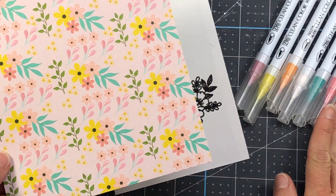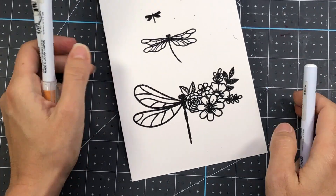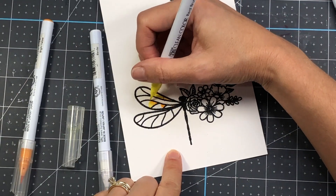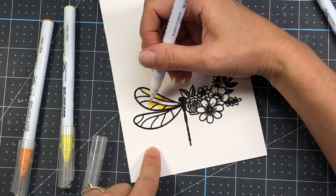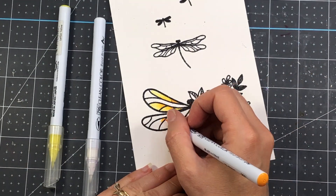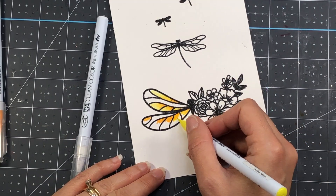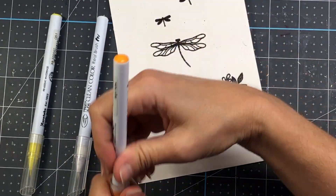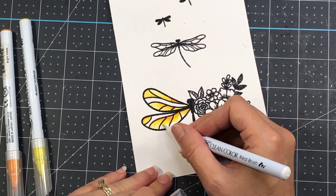I'm bringing in a piece of pattern paper to show you the color palette in the paper pad — that's where I got my inspiration for my colors. The Zig Clean Color Real Brush pens I'm using match a lot of the colors in the paper pad. I am using bright yellow — that color that looks almost orange — and also lemon yellow, blending those together with the blender. You can also use a water brush dipped in water to blend colors out. If you just had one yellow, you can put it down and blend it out into a lighter shade for a gradient look.